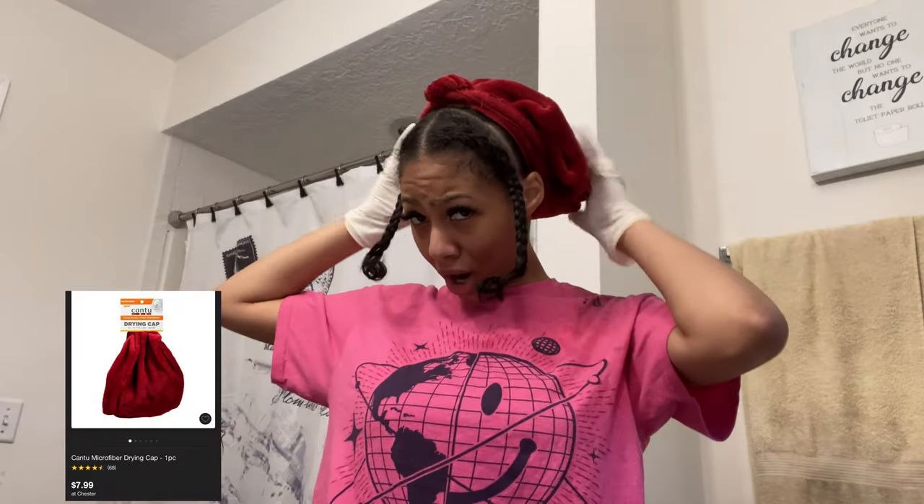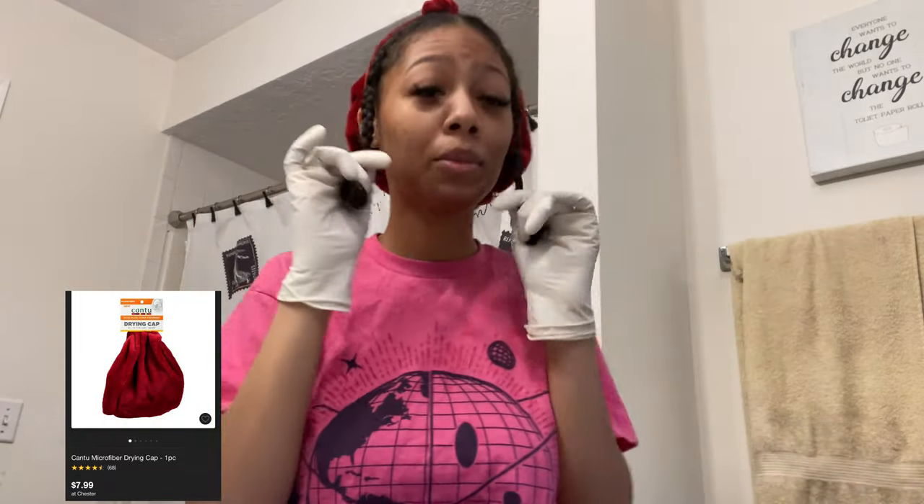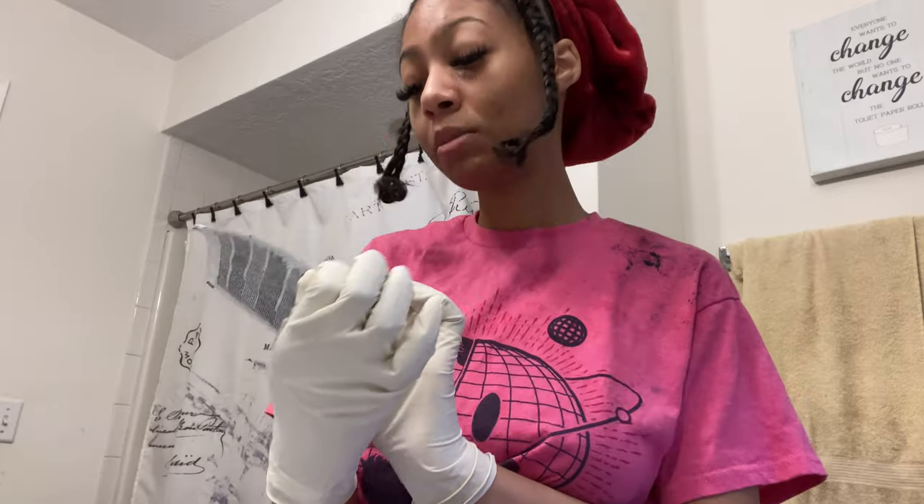Now for the bleaching process — I'm gonna let these be. I got this microfiber hair towel from Target. I'm going to use one pack of the Prism Lights Violet powder lightener and I'm gonna use 20 developer.